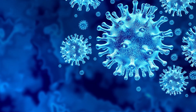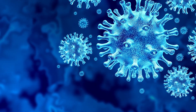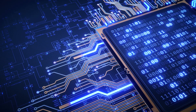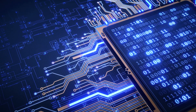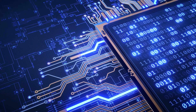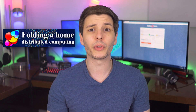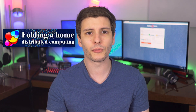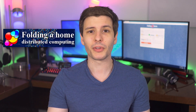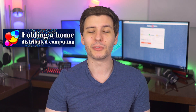I hope I don't have to tell you how big of a deal this COVID-19 coronavirus has become. It's on literally everyone's mind, but I did want to make this video to let you know that there is a way you can help fight it with your computer using idle CPU time, idle processing power when you're not using the computer. And this is thanks to a project called Folding at Home.